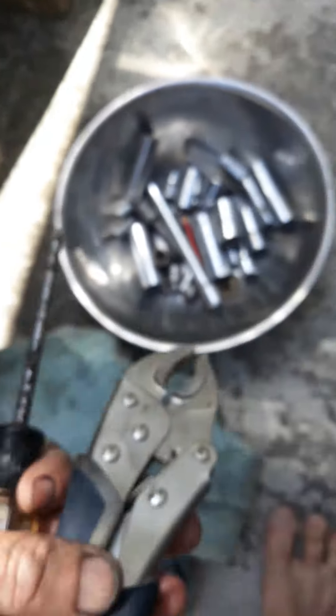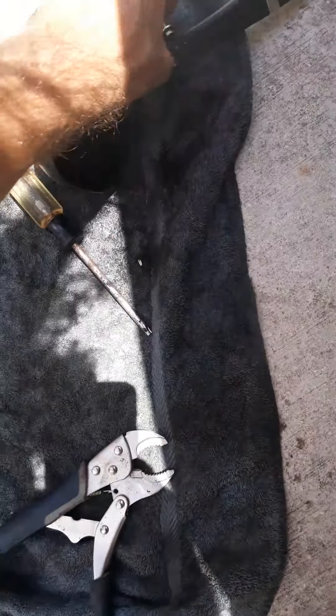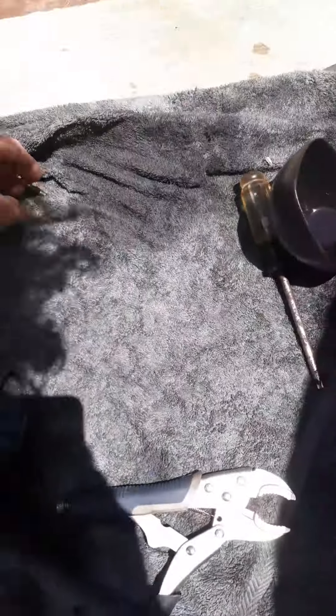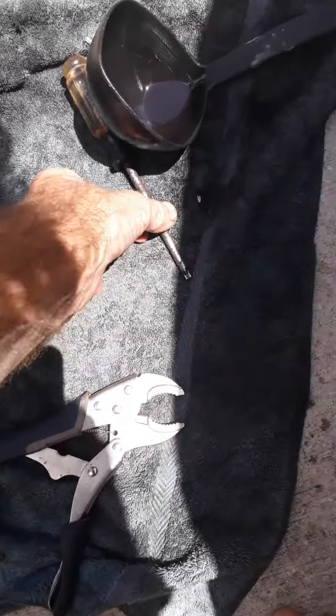There you are. Wow. A miracle. And that other bolt that I said don't lose is right there. There you are. So there is the other one. Golly. Thank you. I was faking it — I actually hadn't lost that one.